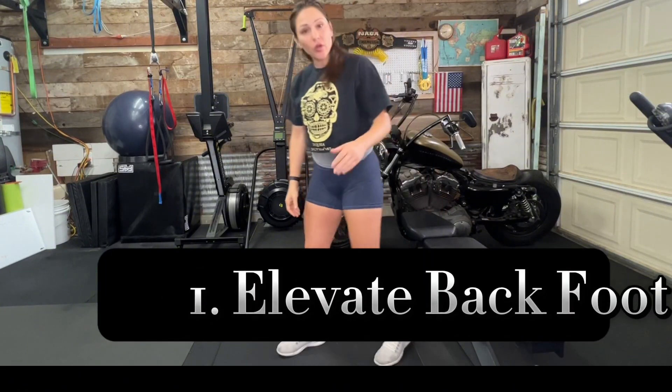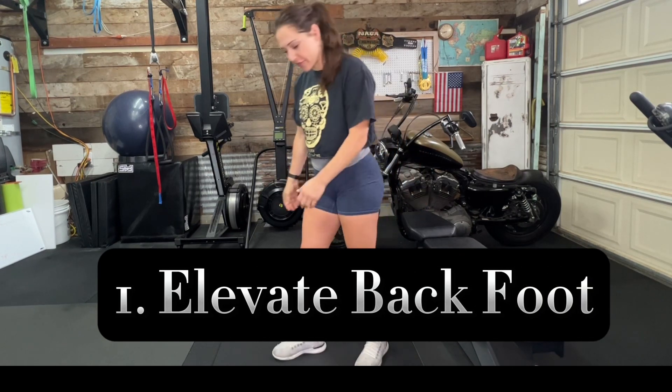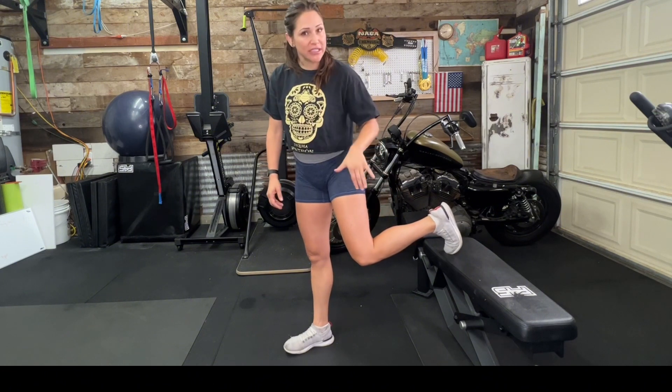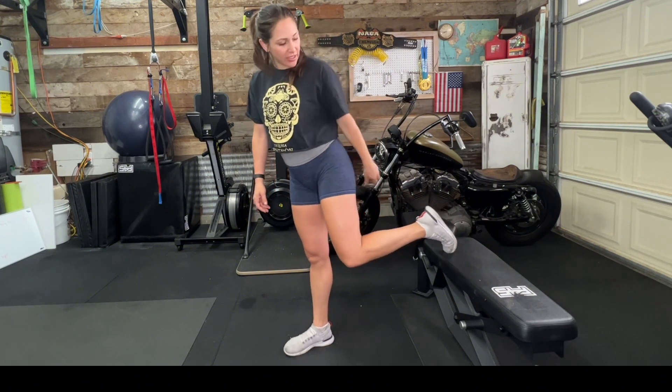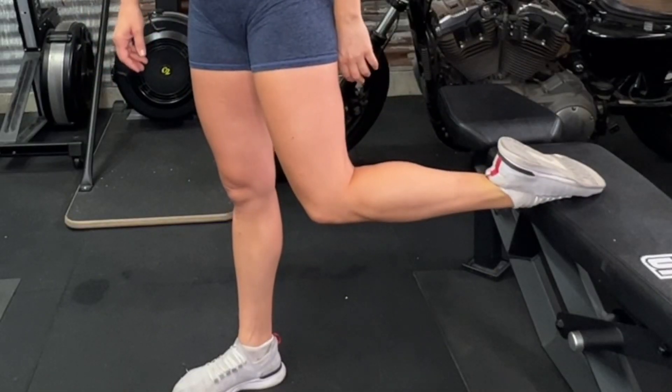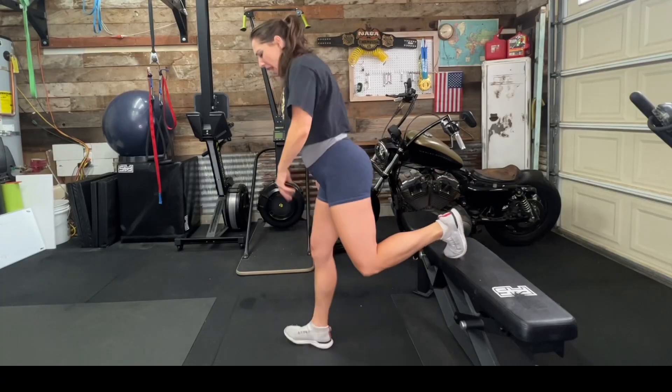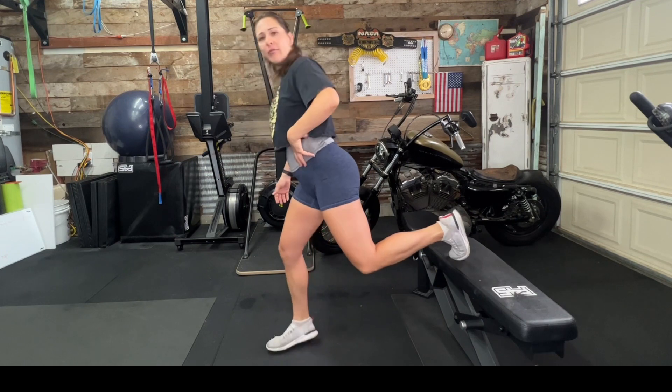First, we are going to elevate our back foot — the foot that's not working. All this does is create a point of balance, so you're actually trying not to put any weight on that back foot; it's just a stabilizer. You have two options: you can put your foot flat on the bench or box, or you can put your toes up. I tend to like having my foot more supported, so I put my foot flat on the box.